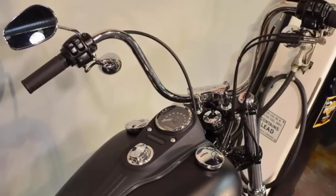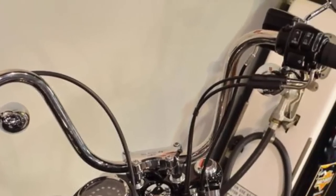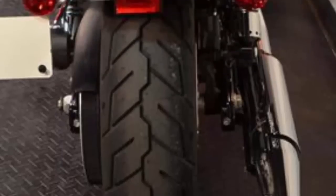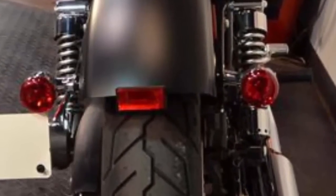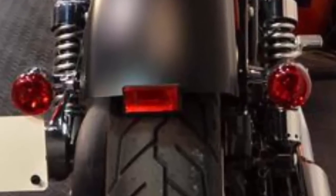It has stainless steel mini ape hanger handlebars with the wires routed inside for a clean, minimalist look. Black steel laced wheels. Chrome retro style bullet taillights combine stop, running, and turn lights into two low profile rear lamps.